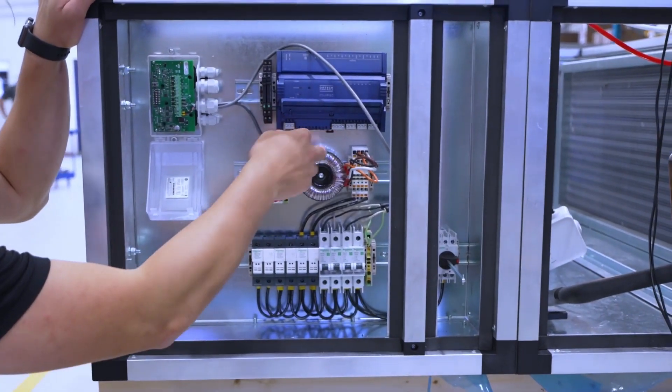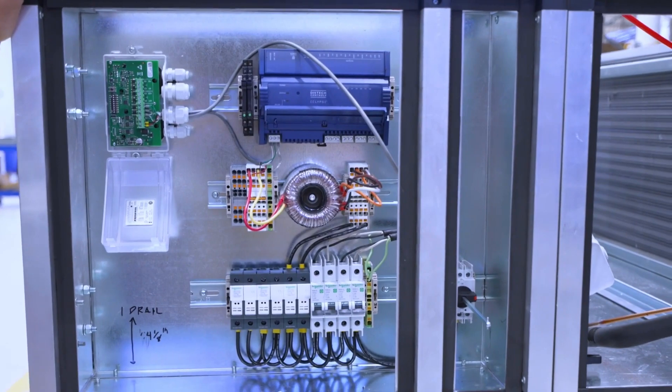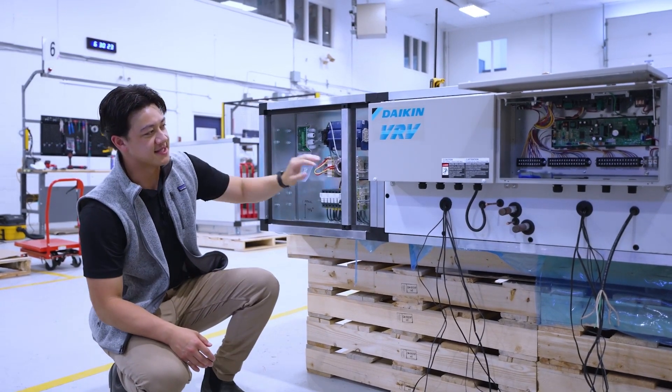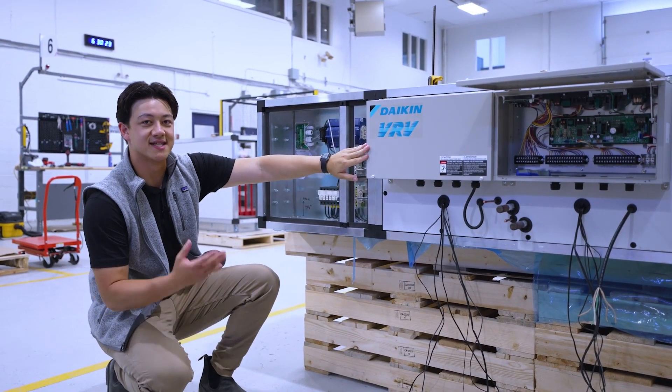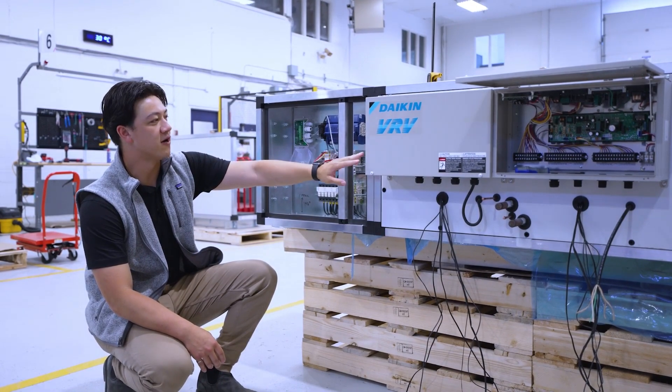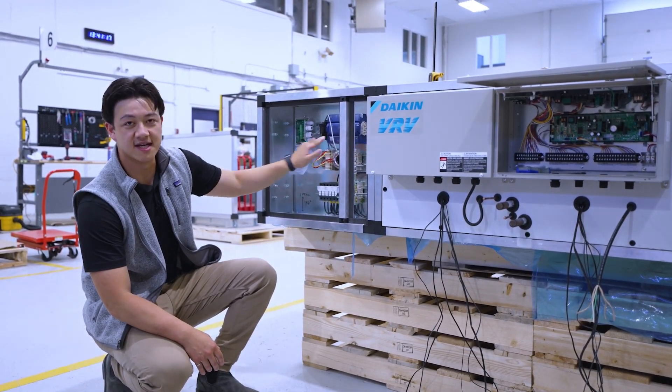We have a factory mounted DVC controller. It's pre-programmed at the factory to make the commissioning experience as turnkey as possible. And this here is our Daikin D controller and it ties in the outdoor condensing unit with both the direct expansion and the hot gas reheat coils. All of that is tied back in with our DVC controller.